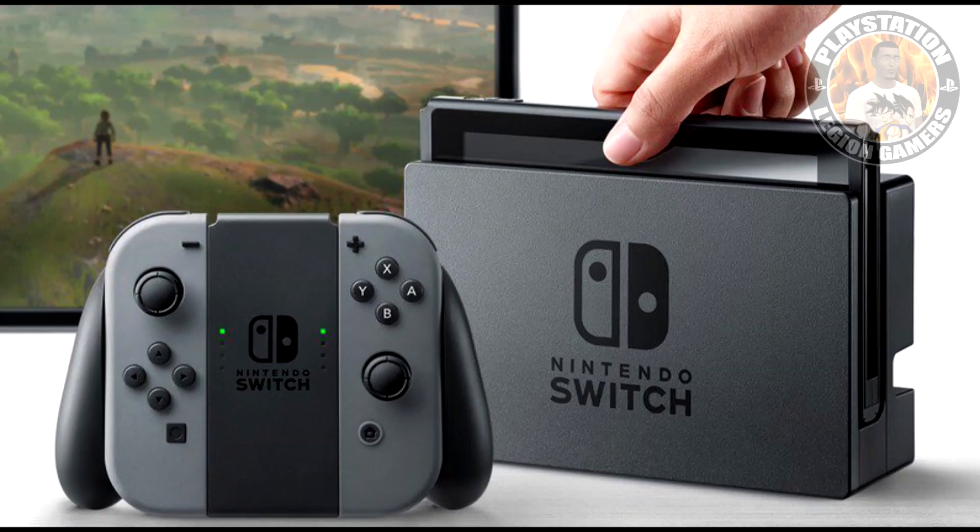This is gonna be a pretty interesting video. I have a sneak peek of a game that I have not played all week. I'm gonna show you guys that first of all, we're gonna be talking about the Nintendo Switch.